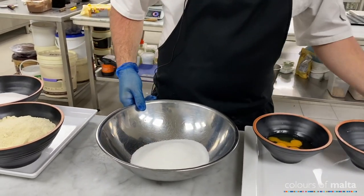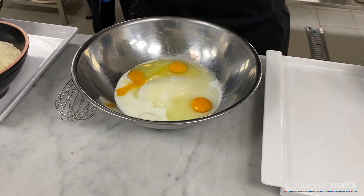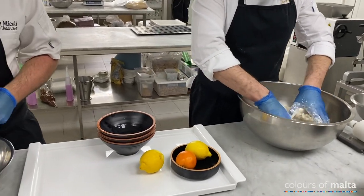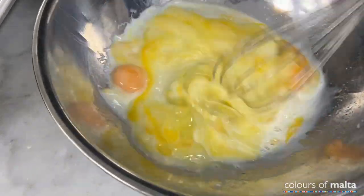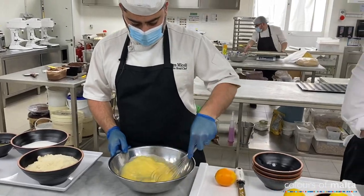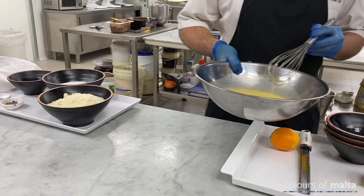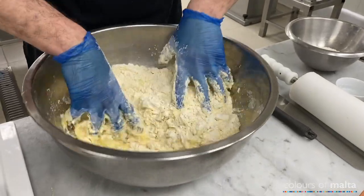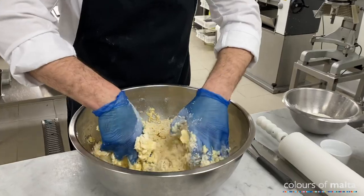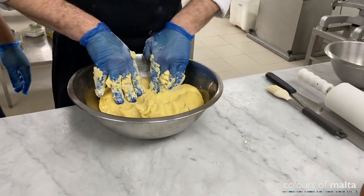So we're going to mix the sugar, milk, and eggs together. And this is the final product of the sugar paste.